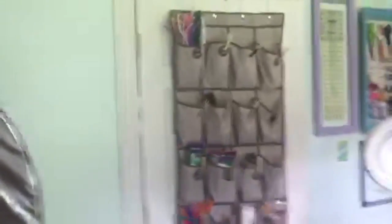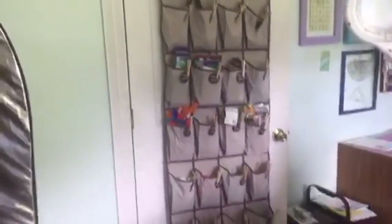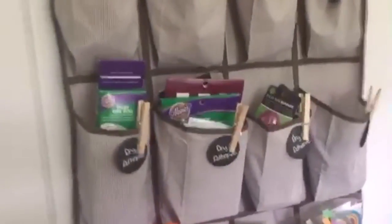This is a reflector I use to bounce light for my videos, and then this is the door to the room — it has a shoe organizer with different craft supplies inside of it. So everything from dry adhesive to clothespins to feathers — just a little bit of everything that fits in there.